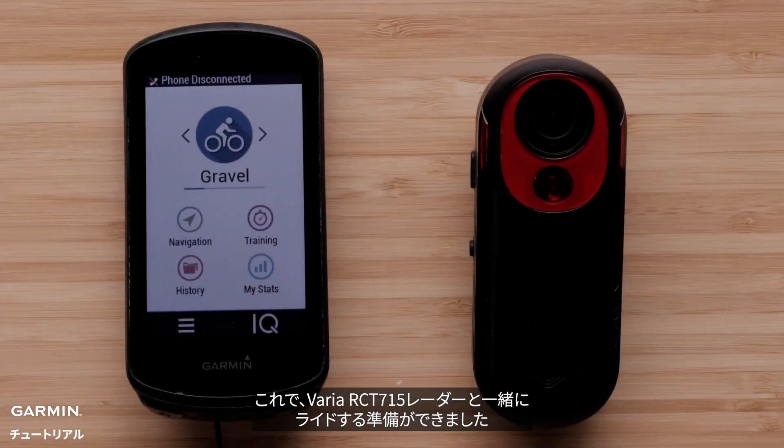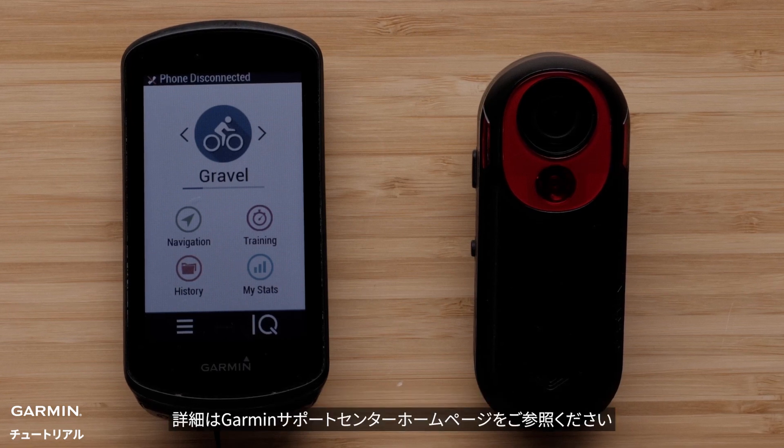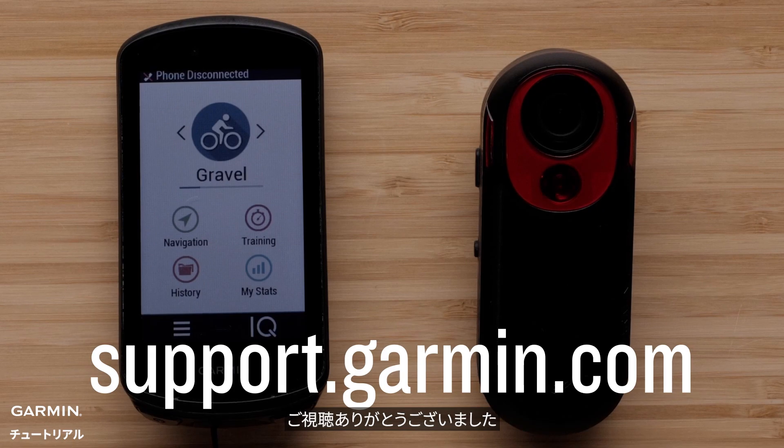Now you are ready to ride with your Varia RCT-715 radar camera. For more help, please visit support.garmin.com.